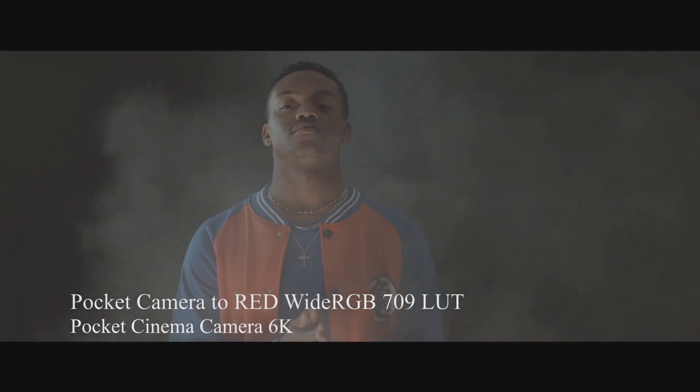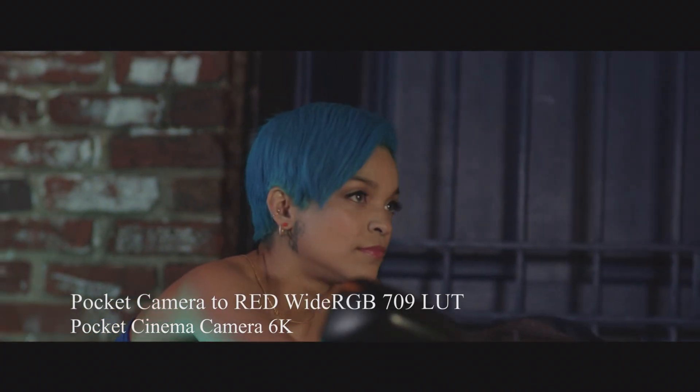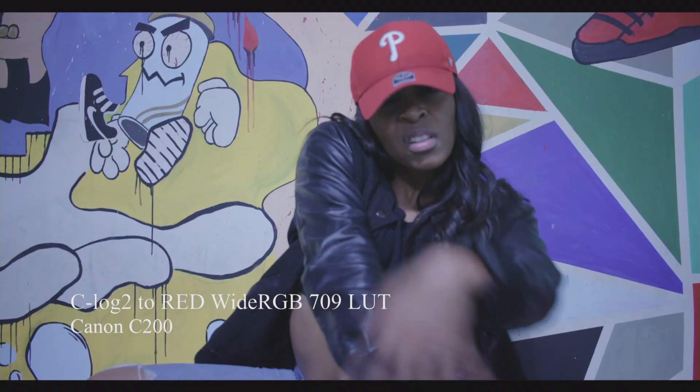Before we get into this video, I want to take a brief moment to tell you guys I have built my first set of LUTs packs. It's a very small pack, but these are something I've been working on for quite a while. This first pack is designed specifically for the two newest Blackmagic cameras — the Pocket 6K and the Pocket 4K — as well as the Canon C200. These LUTs emulate the look of both RED Wide RGB Gamma as well as ARRI Log C. If you're interested, make sure to follow the link in the video.